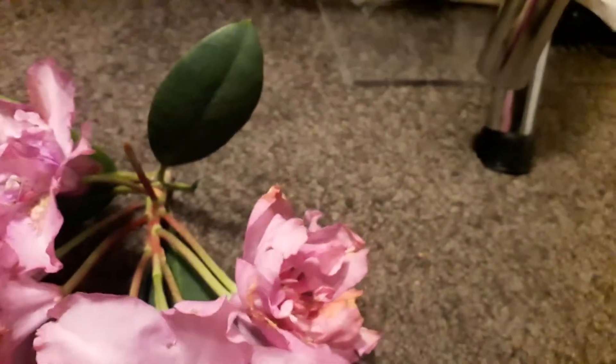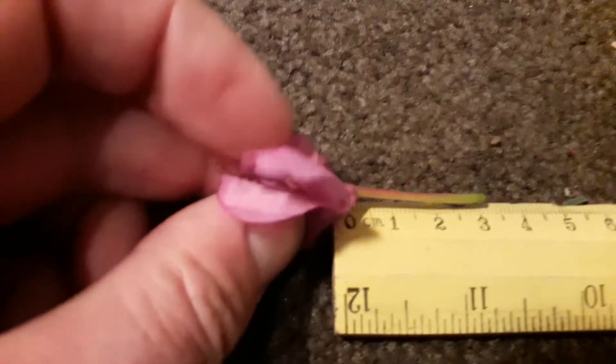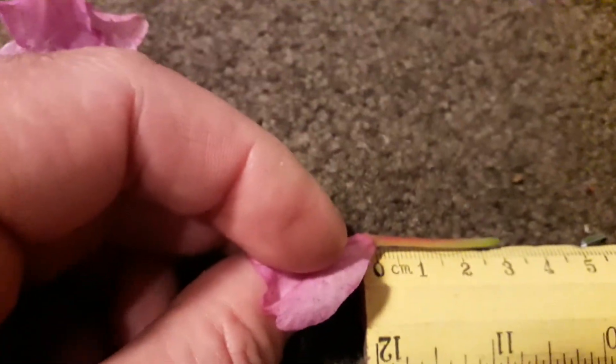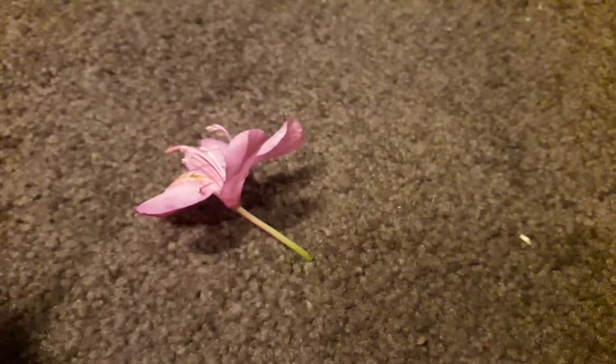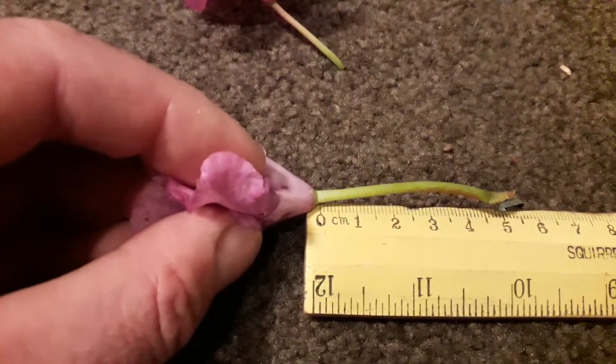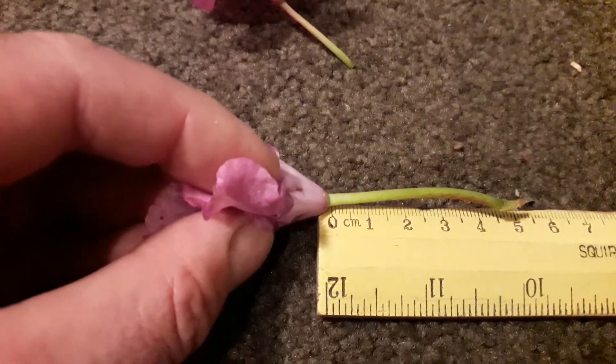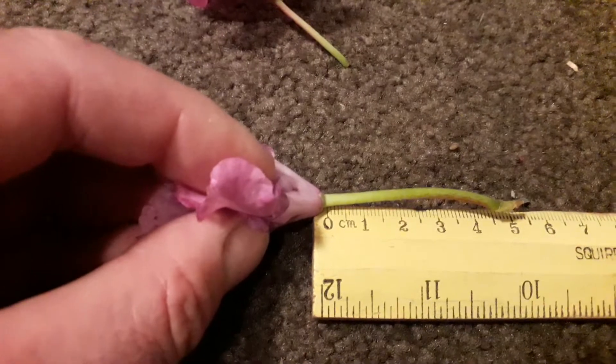The length of the pedicels is also a good feature. In rhododendron ponticum the pedicel — the stalk on the flower — is about three centimeters, just over an inch. On a hybrid flower of rhododendron fastuosum florae pleno, the pedicel length is much longer, about five centimeters.